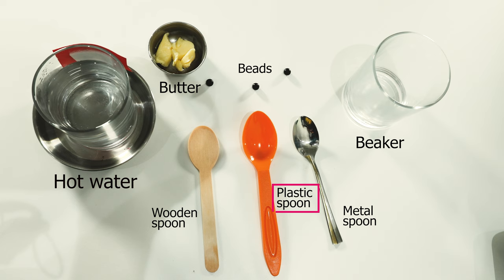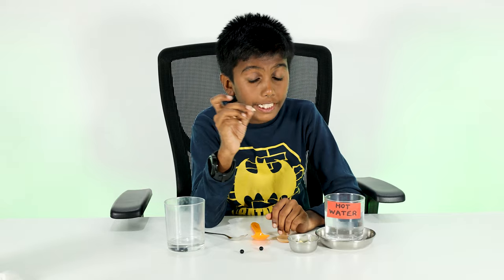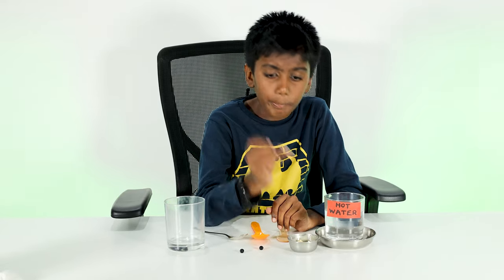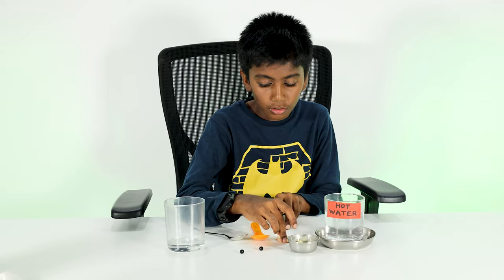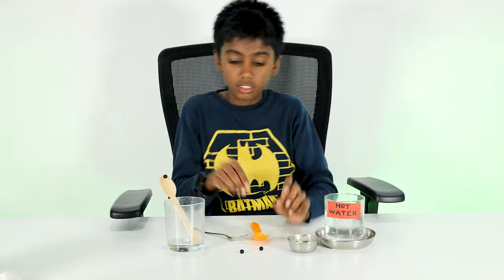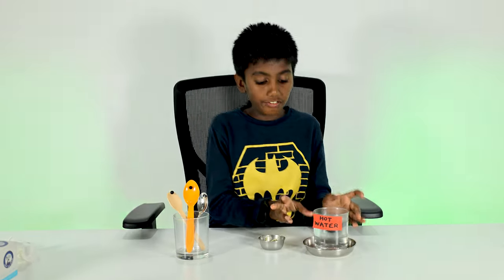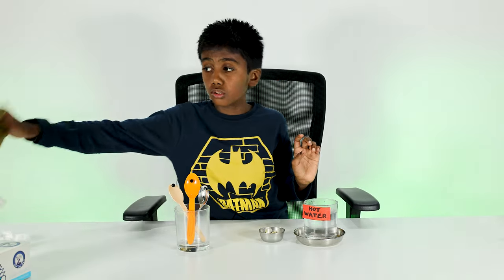Take one bead, put a little bit of butter on it, stick it on the spoon, and put it in the beaker. Repeat this for each spoon. Now we have to pour in the hot water — it's very hot, so it's best you use a napkin.